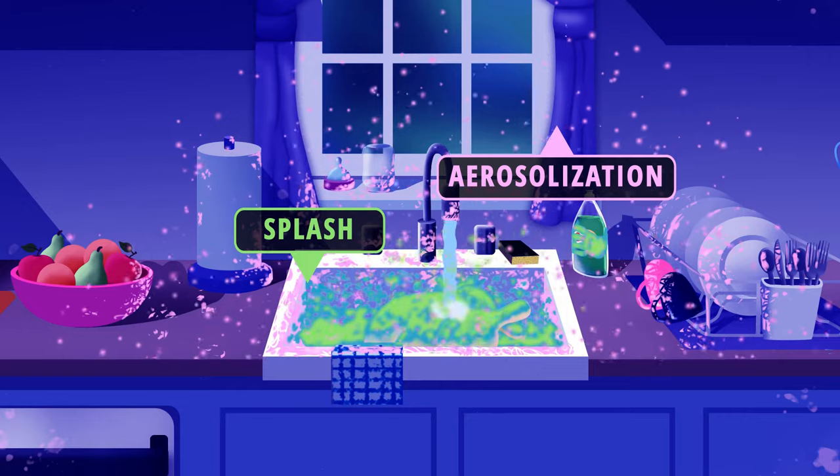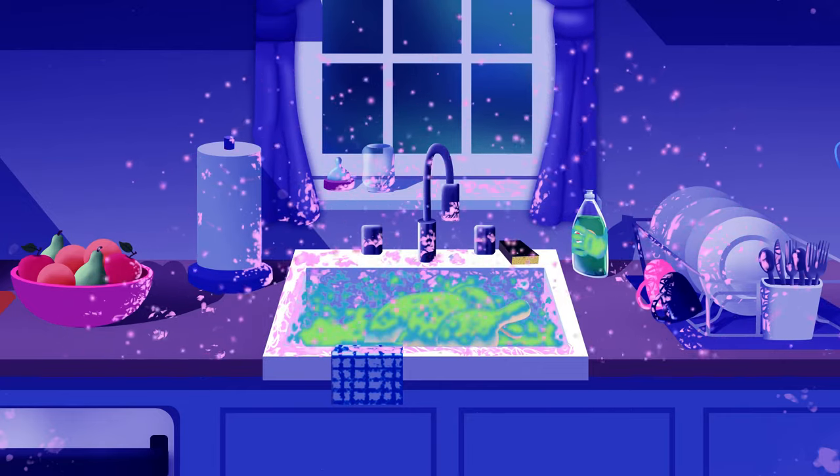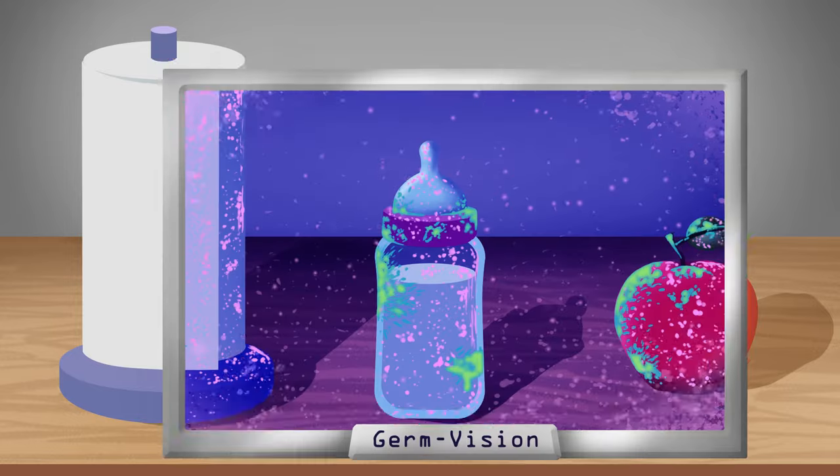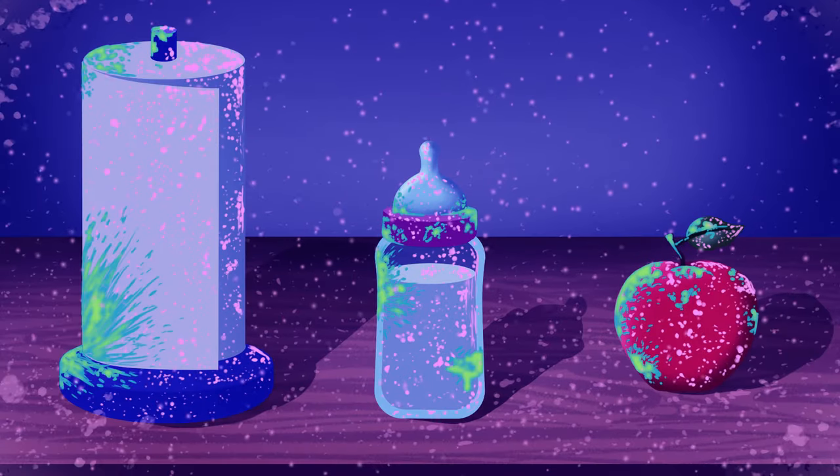Bacteria is aerosolized with water when you rinse your chicken, which means that bacteria can travel beyond what you can see. When you keep bacteria from spreading, you make the kitchen as clean as possible.